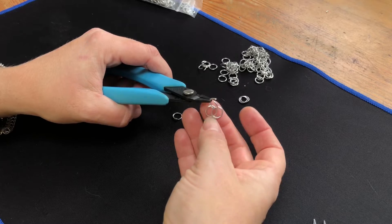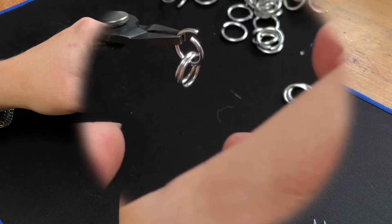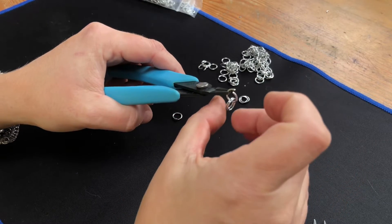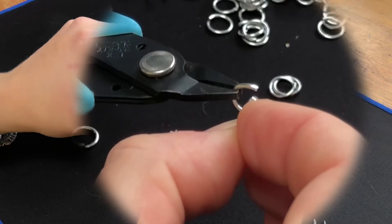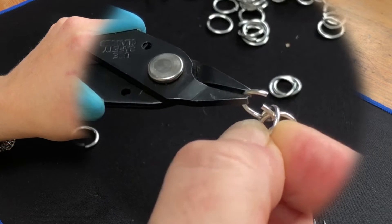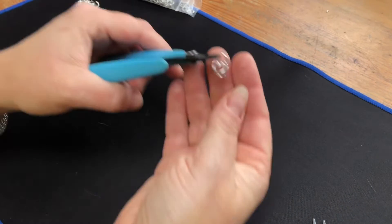So if you see the two rings, what the description will say is the ring closest to the pliers — it'll say to lift over and then out of the ring. So what I'm trying to say is that one there — bring it back over. Let me get them out of the way so it's a bit clearer for you.